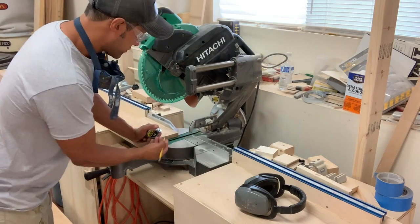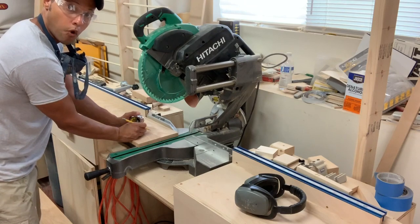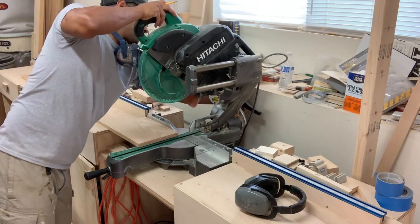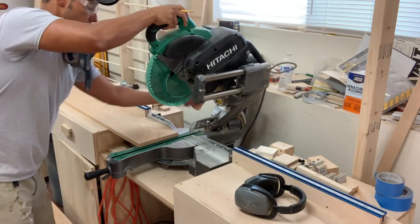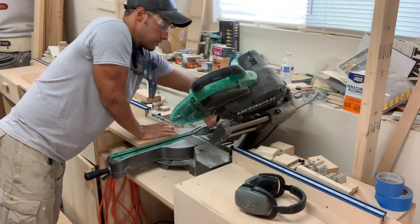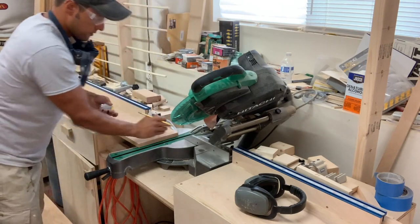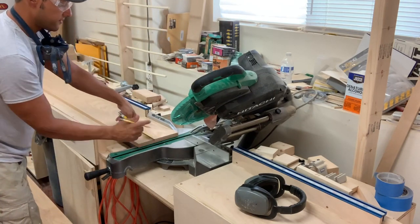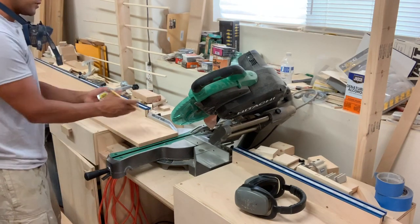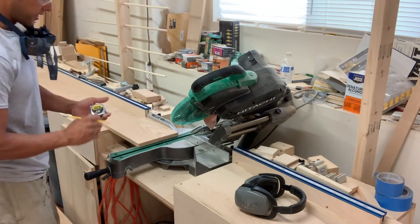Now I need to cut my returns at a 45 and I need them to be four and three quarters wide. The easiest way to do it is to bevel the saw first, cut that 45, and then measure from the end and mark out four and three quarters and cut that at 90 degrees — rather than trying to hit that miter, because it's much more accurate to hit the line at a 90-degree cut.